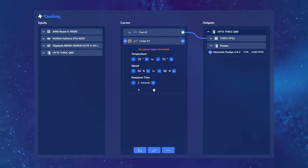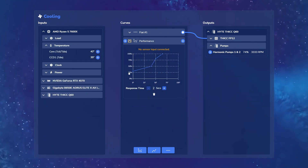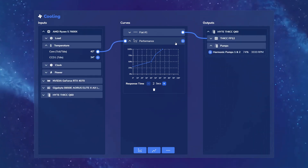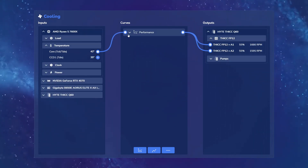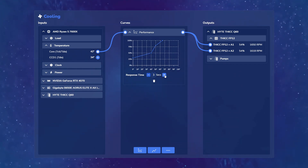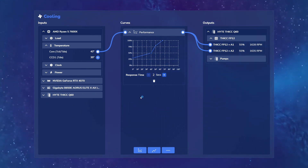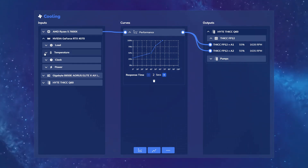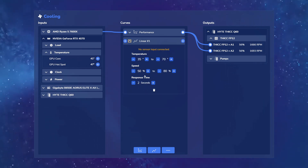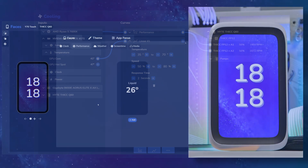If you add a linear curve, you can pick the temperature range and the speed it ramps to. On the left you pick the temperature source — most people will use CPU core temperature. You then drag from the core to the performance curve, and then from the curve to the products you want it to affect, such as the fans. As temperatures rise, fan speeds increase accordingly. You can also add other temperature sources, like ramping case fans when your GPU gets warmer.